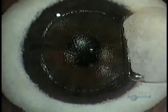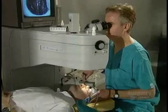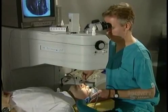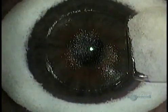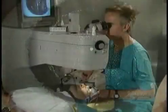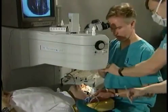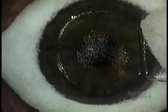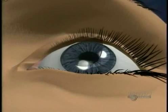Meanwhile, a tiny sponge keeps the flap moist. The laser, an invisible light, fires in pulses — 50 pulses per second. Each pulse vaporizes a one-quarter micron of corneal tissue. The laser has been computer programmed beforehand, so it knows exactly how to reshape the cornea to give most patients 20-20 vision. In less than a minute, it's done.